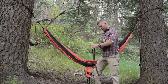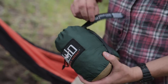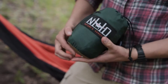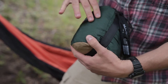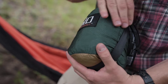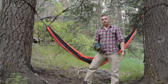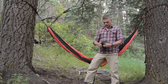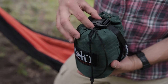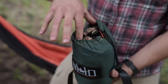Each hammock comes with its own attached carrying case. This bag is made out of a 70 denier ripstop material — as you can see, it's got the weave pattern. One benefit of this ripstop material is that if you get a cut or tear in it, the weave pattern is going to stop it from tearing any further. It also has a cinch buckle that lets you squeeze it up tight for packing, plus a drawstring to keep everything nice and tight inside.